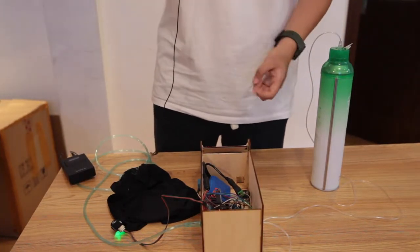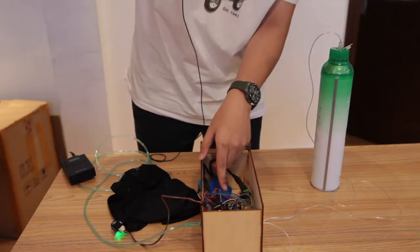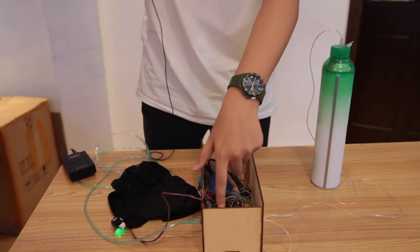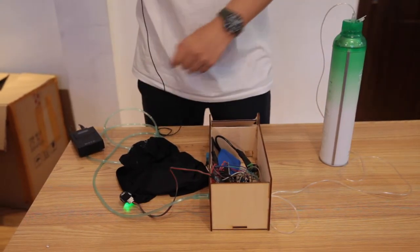Okay, let's take a look at the internal structure of this system. First, this is the MCU, and this red board is the driving board. And here is an air valve that connects the oxygen tank with the mask.